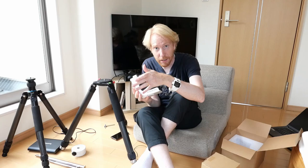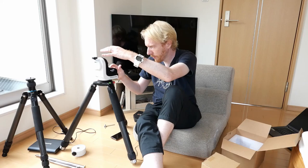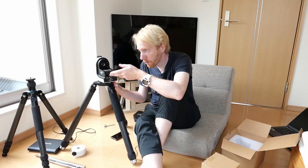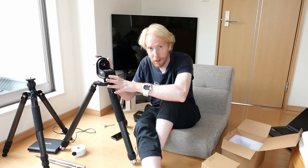This mount, the AZ-GTI from Skywatcher, is actually supposed to be used as its name would imply in ALT-AZ mode. You just screw it into the tripod and then you can use it with a smartphone — you turn it on and it will create a WiFi network that you can connect to with your smartphone and then control the mount using the SynScan Pro app or SkySafari. I used my old one a few times like that and it worked shockingly well.